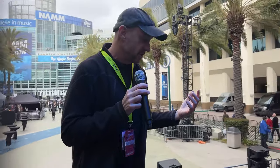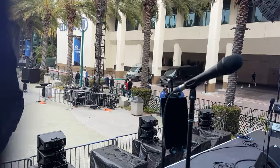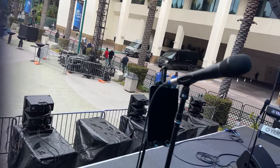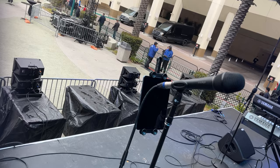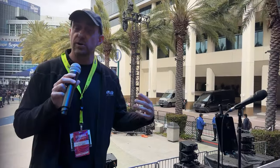In terms of our vocal mics, we're looking at the defacto right here. This has got our 4018 VL capsule in it, so it's going to be super linear. That is a modular design, and we've got that across the board for all the vocals.